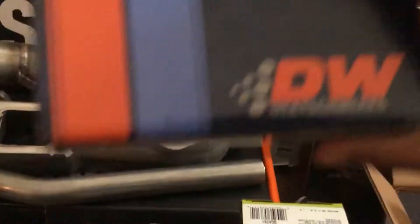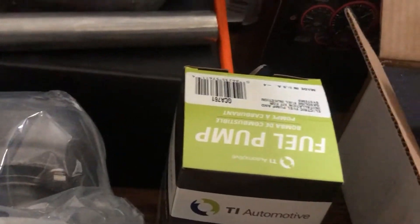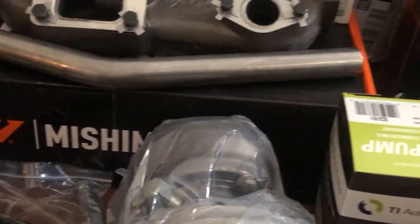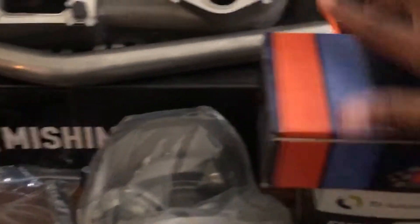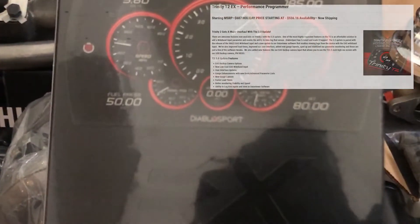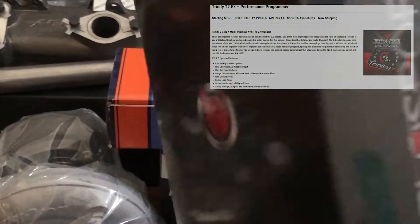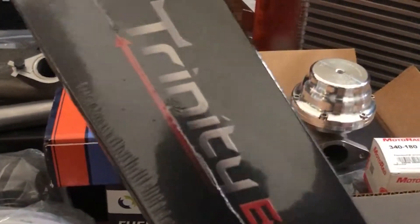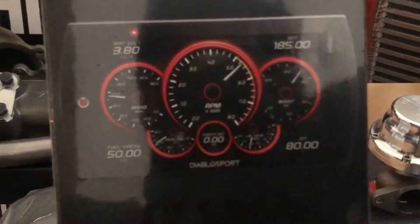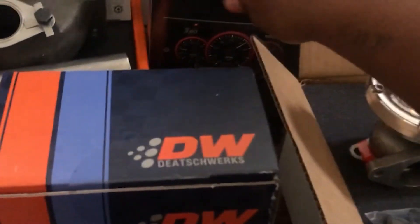All in all I'm very happy, and I definitely want to work with these companies in the future. One thing I'm really happy about is this right here — the Diablo Sport Trinity EX. Shoutout to Diablo Sport. We're going to make sure the car has a good, reliable tune and can take everything that's thrown at it.